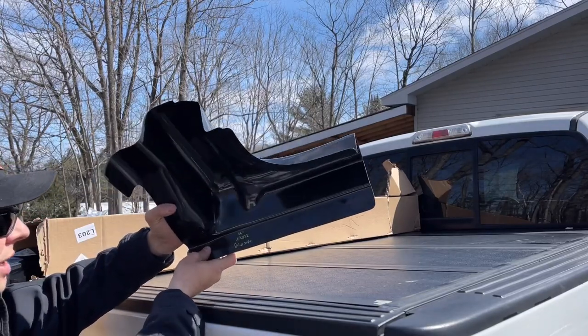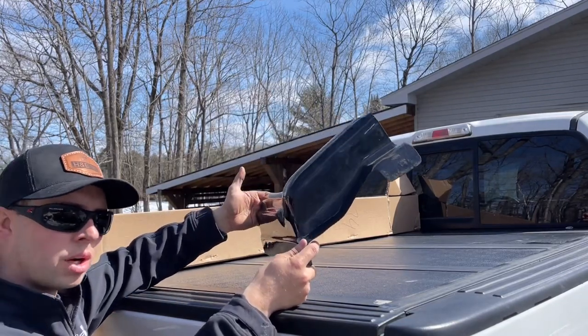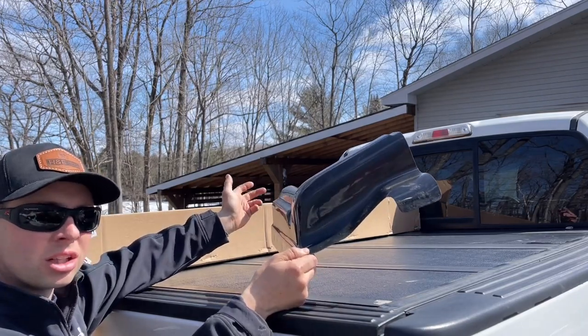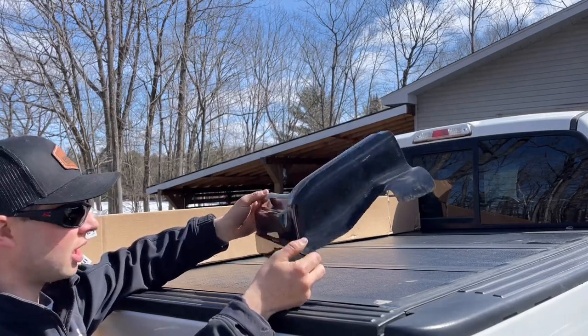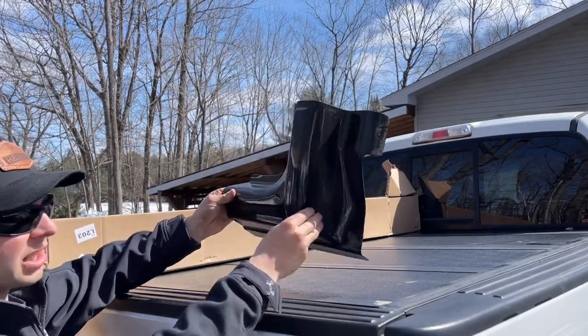It's labeled here 'driver's side' — that's your cab corner, obviously. You can just buy the cab corners or the rockers. I needed them all, mainly just the cab corners. The rockers on these trucks are honestly pretty hidden, but I want to do it right and cover everything up and repair everything. Super light and super perfect fitting — I'm really happy with that.